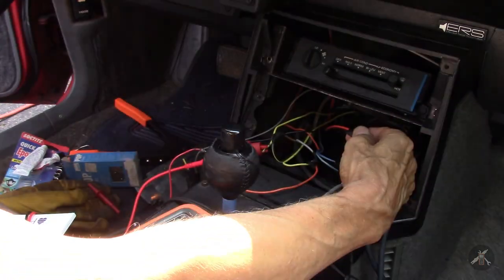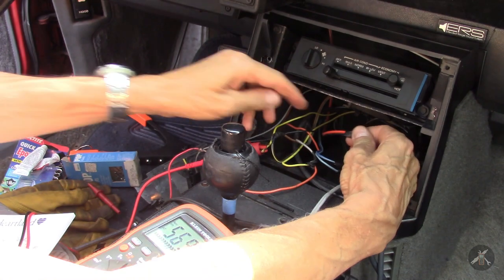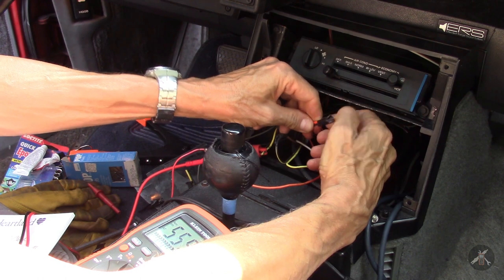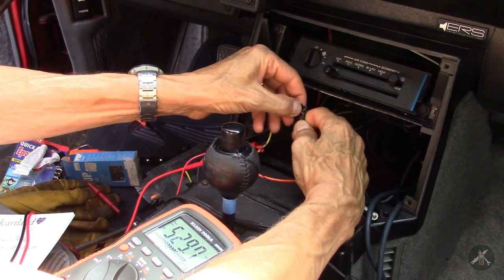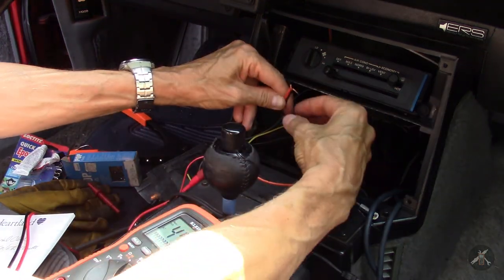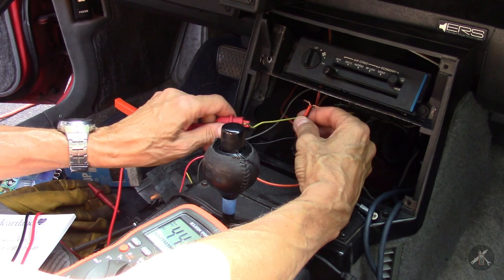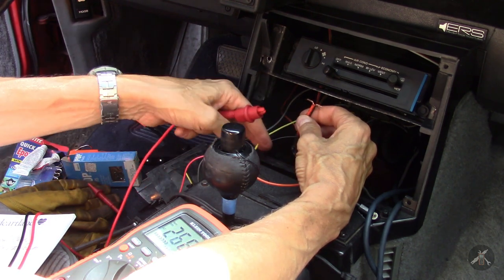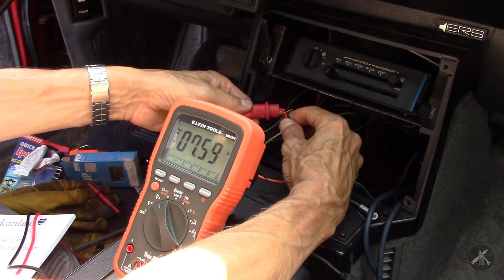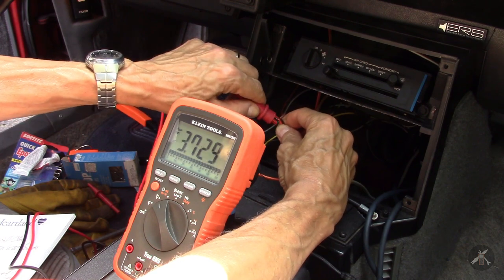And then they put in another set of wires from the amp to the rear speakers. The only other thing is this orange and brown. I need to check those because orange should be the main battery feed. I taped these up because they were actually bare here in the dash. So let's disconnect this guy and make sure it doesn't hit ground anywhere — I get 12 and a half with the key off. So that's the main power to the radio.